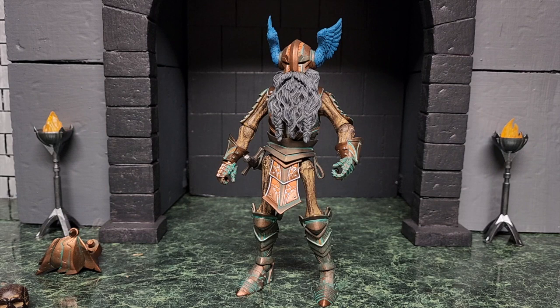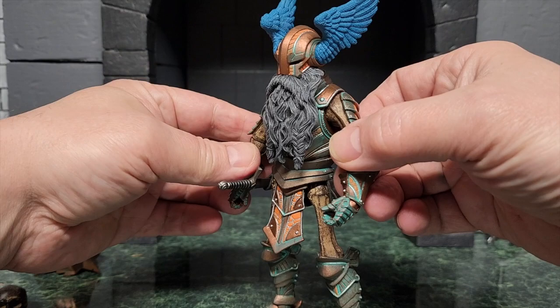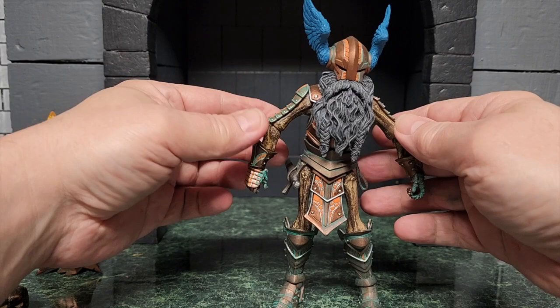This is definitely a figure that you might have to have two of. He's so cool both ways. It's almost surprising how good he looks with this helmeted head on — painted so well, it matches the armor. Even the bright blue wings — the figure is just gorgeous. Every single time I open one from this line, I'm just so blown away by how good it looks.